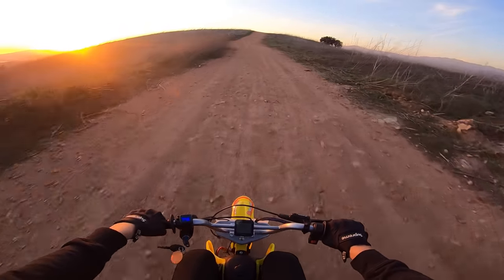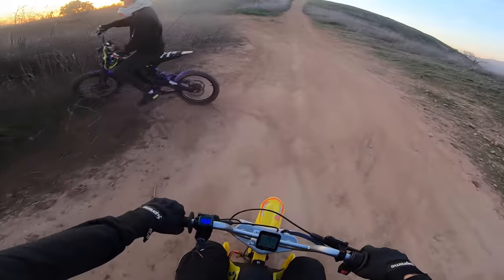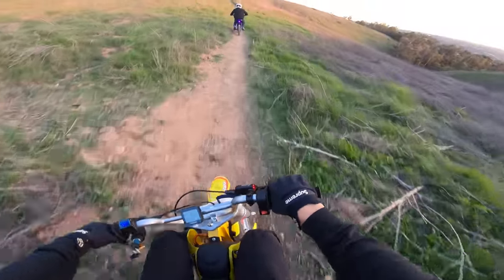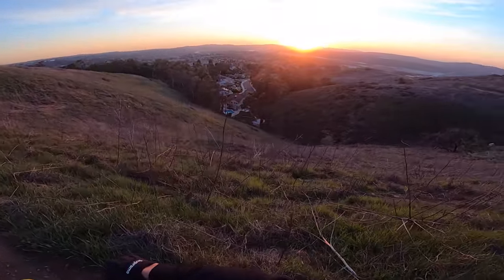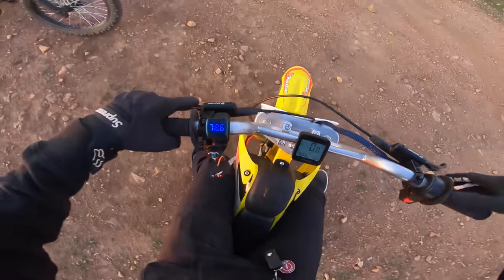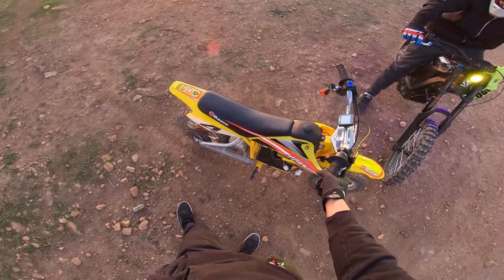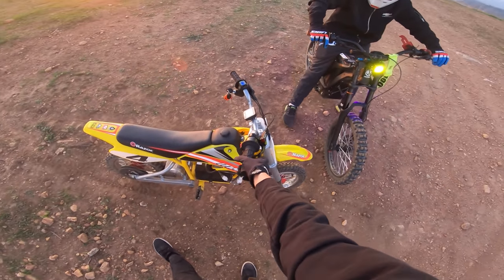We are flying — really testing the brakes right now. Single track! This is sick, let's get it. Absolutely beautiful. Yeah, upgraded brakes, motor controller, battery, and wheels. It feels great — the one thing is the suspension. If I could upgrade this suspension, then this thing is just unbeatable. It's so sick.